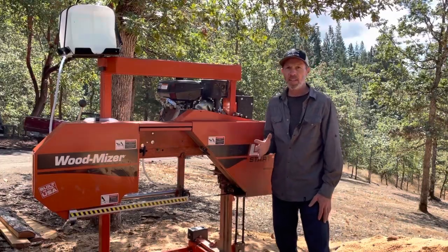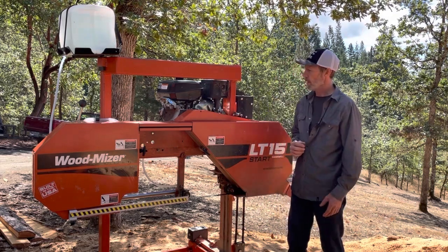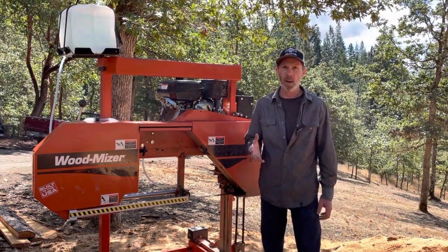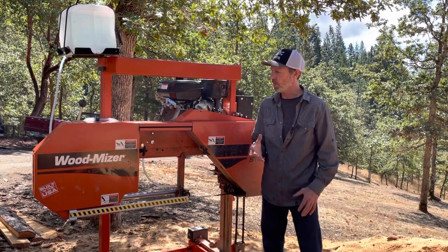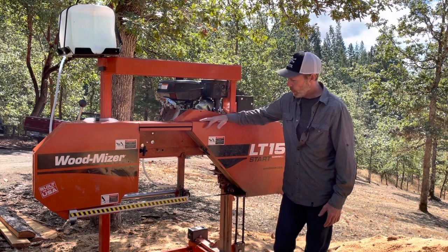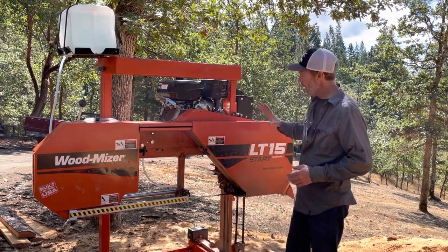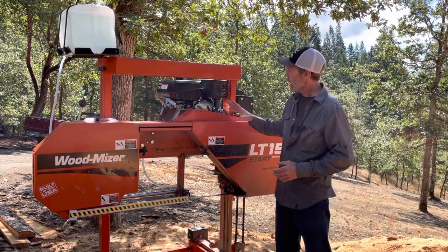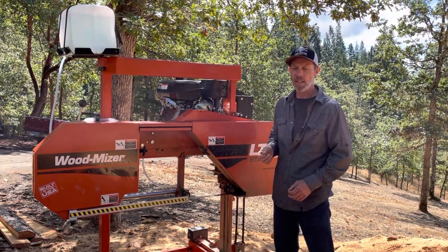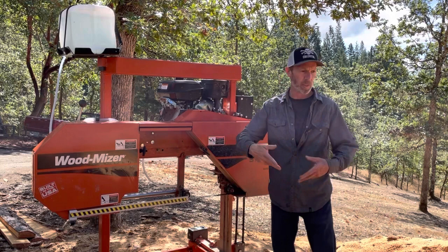Those are the things I don't like about the mill. Now, what do I like about it? It works great. Aside from those annoyances where I think Wood-Mizer could have just gone a little bit farther and made a much better machine, this thing works great. It makes great quality lumber. It's simple — there aren't a lot of parts to it. The engine is fuel-efficient; I can cut all day on a tank of gas, and I think it's only a gallon tank.